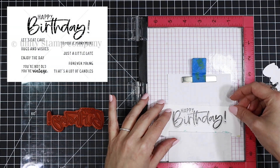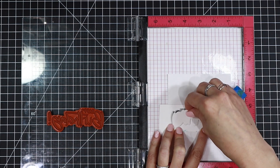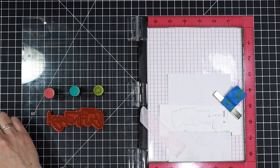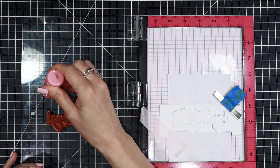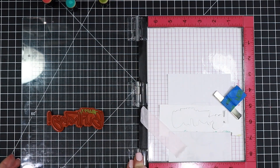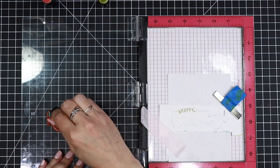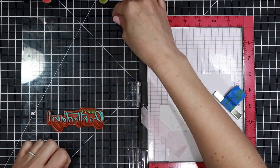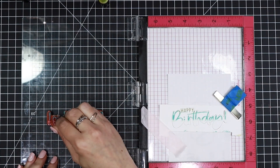Then I decided to turn it into a birthday card, so I'm using the Many More Birthdays stamp set and matching die cut. I use the MISTI to help with the alignment of the die cut and the stamp. I'm pulling out the same oxide colors and finger daubers I used previously — I'm using the re-inkers instead of ink pads. I'm going to do a tricolor look on the stamp, starting with green focused on the 'Happy' and then adding Salvage Patina in the middle, since the oxides blend together nicely.